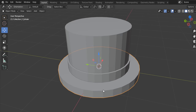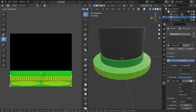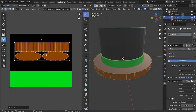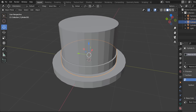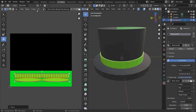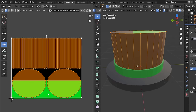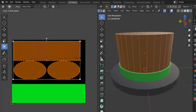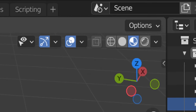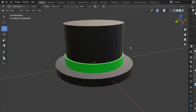Click on the base part, go to UV Editing, press A to select all, then scale it up so the base maps to the black area of the texture. Go back to Layout, then do the same for the band — in UV Editing, move the UVs so the green band is visible. Then do the same for the top cylinder, pressing A and scaling to the black area. Change to Viewport Shading to see the texture come through — it looks nice.